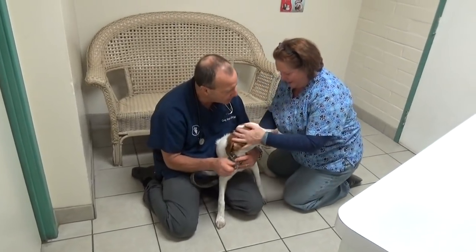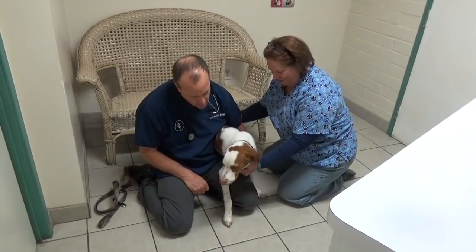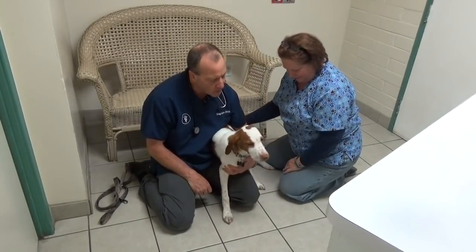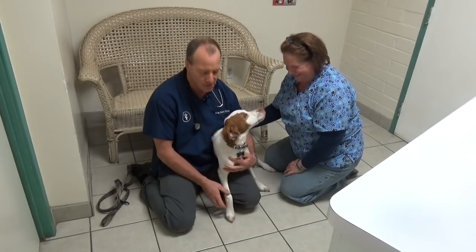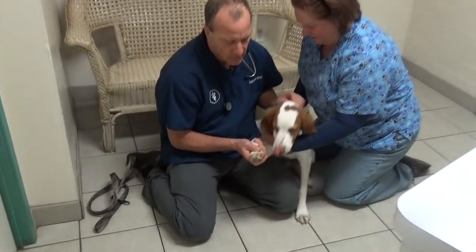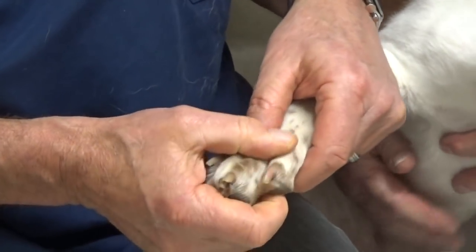I'm doing it for all your fans out there. They want to see what a nice puppy you are. He's six months old. Look at how well-mannered he is. So anyway, you're checking the nails to make sure there's no cracks and no blood.